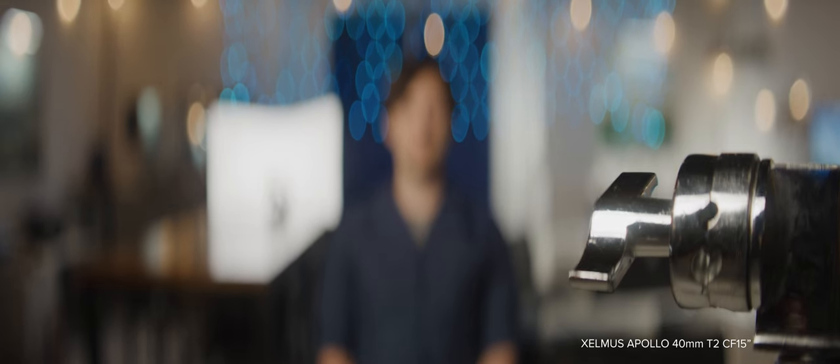That's why I got these lenses — for the money, they perform well above their price for anamorphic lenses. They're $20,000 per lens and they can compete with a $40,000 or $50,000 lens. And a lot of people even prefer them. They get used on a lot of big shows and movies just because of their unique characteristics: the flares, the close focus, the low distortion.